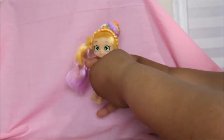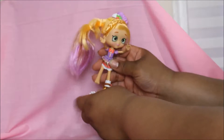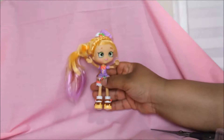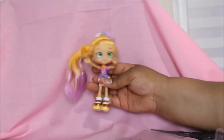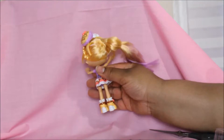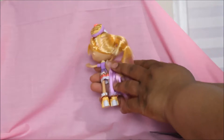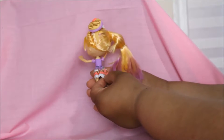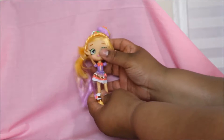Both of her arms move in many different directions. Let's put her shoes back on. That's Pam Cake — she's a Shopkins Shoppie. See the back of her hair, it's purple and blonde. Her head moves too. Look at her skirt and her dress.